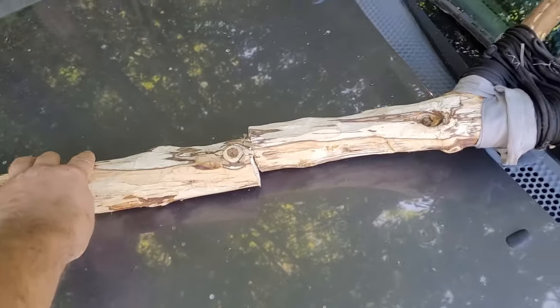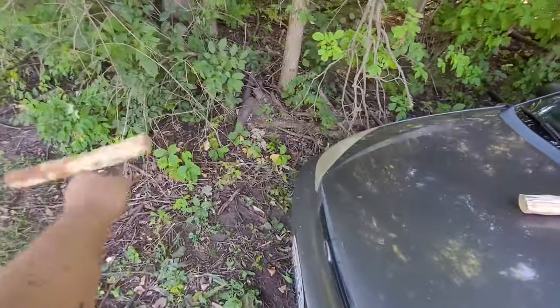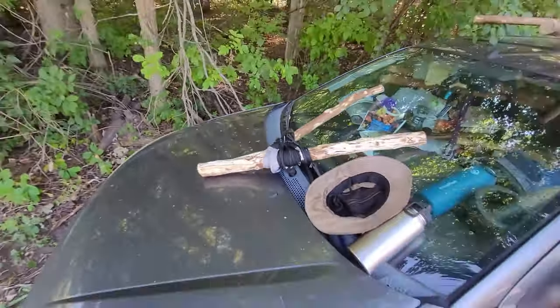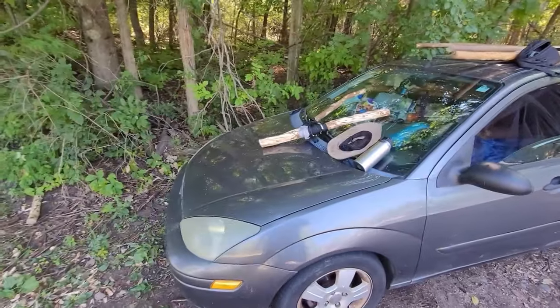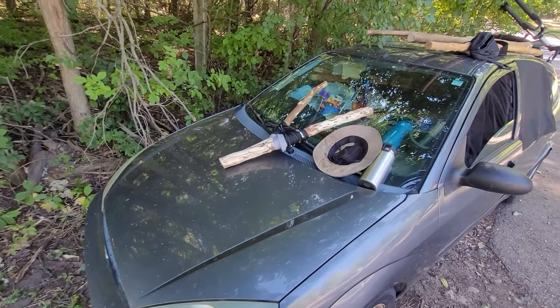I cut down my Y-stick to be more like a V-stick and it's nice — I don't really need that extra length because I'm only doing the thighs. I'm kind of getting Bulgarian squats a little bit using the shorter stick. I kind of like that.